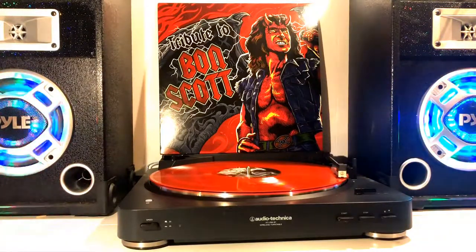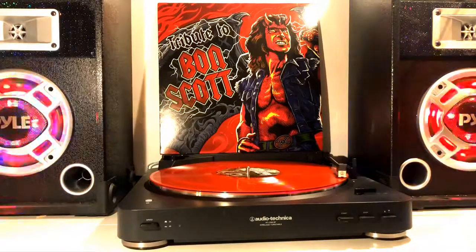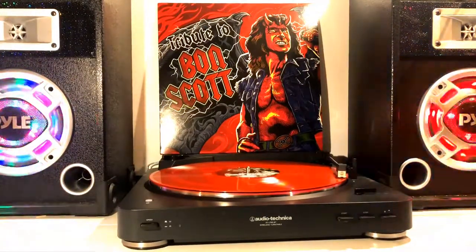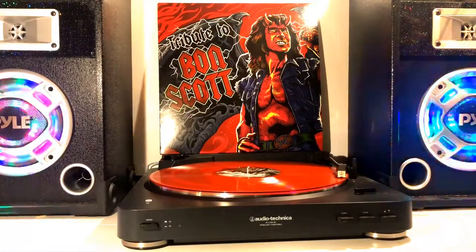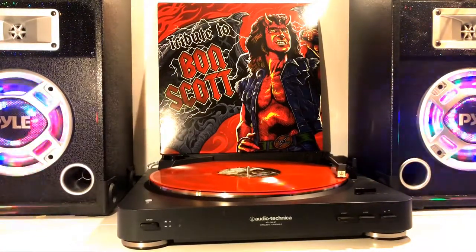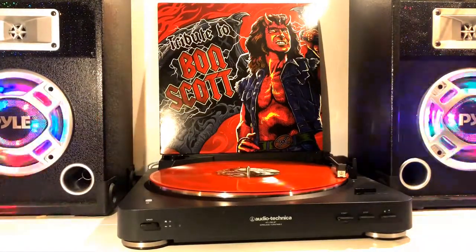The vinyl is a wonderful listen through. I'm not sure how much I will be allowed to play of this, but the first song on Side A is High Voltage. I will play a little bit of that to let you hear, and after that I have some slightly disappointing news about the vinyl.